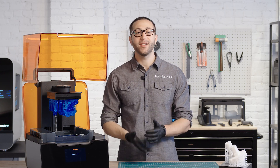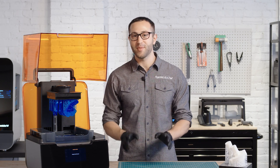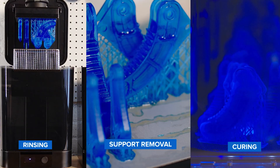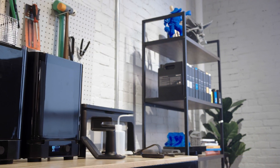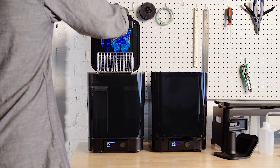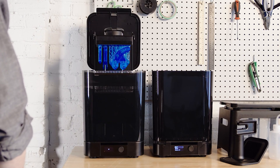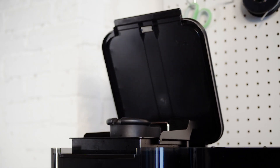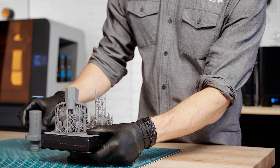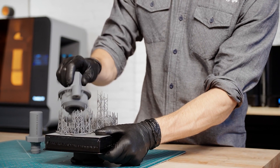After the print is finished, there are three main steps in post-processing stereolithography parts: rinsing in IPA — not the beer — isopropyl alcohol, the removal of supports, and post-curing. Formlabs has made each of these steps as easy as possible to save you time and increase your throughput. To rinse your part, insert the build platform directly into the Form Wash after printing for a consistent automatic rinse. The Form 3's light-touch supports are designed to tear away with ease, leaving behind minimal support marks for easier post-processing.